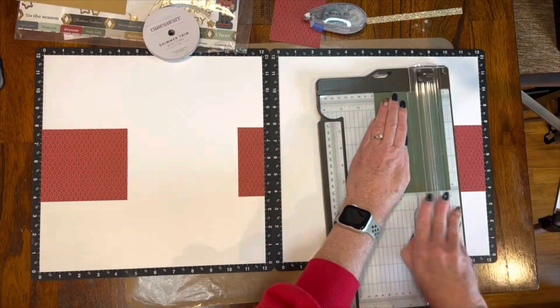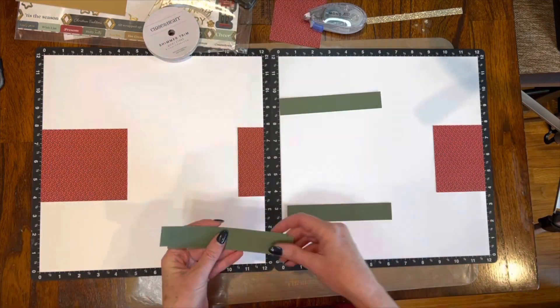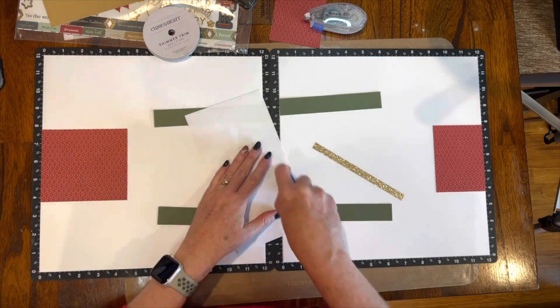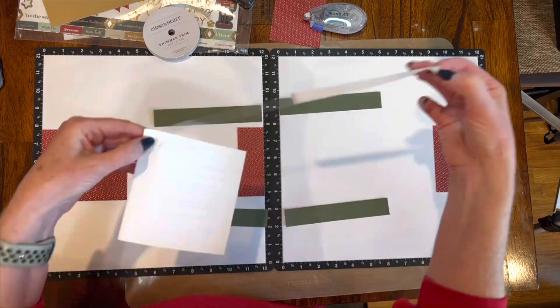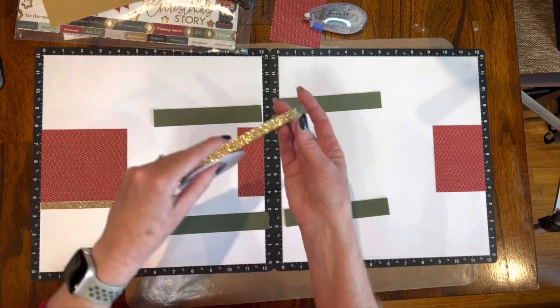Here I'm using the pine card stock and cutting them at six-by-one-inch strips, and some of those I will trim as well. I'm using the gold shimmer trim, and here's one of my little tricks: I like to put adhesive on a sheet of scrap paper and then use that adhesive to pull the plastic backing off of my gold shimmer trim.